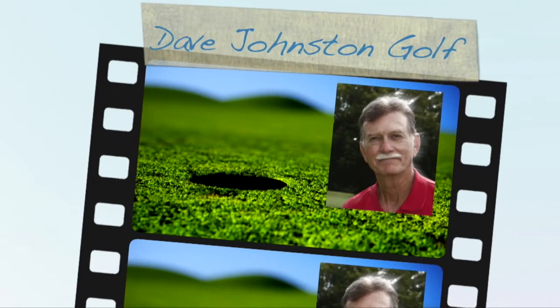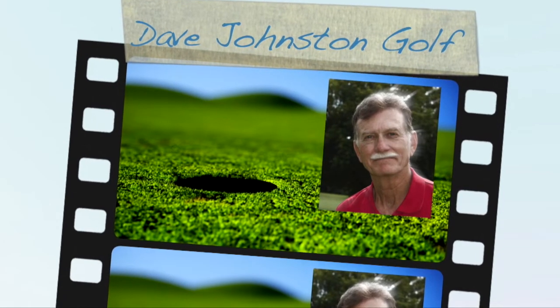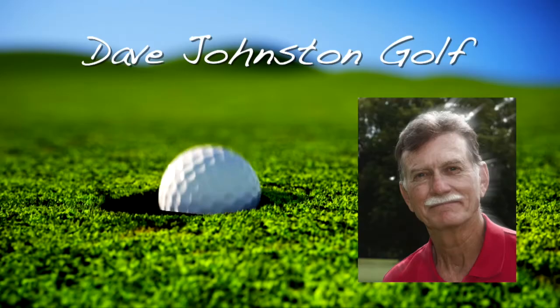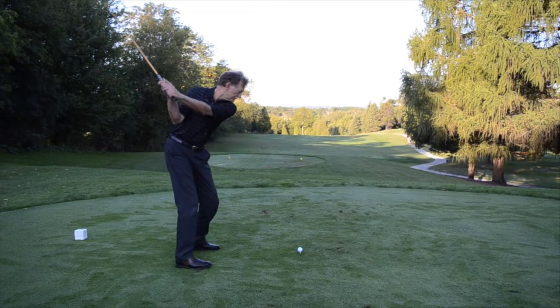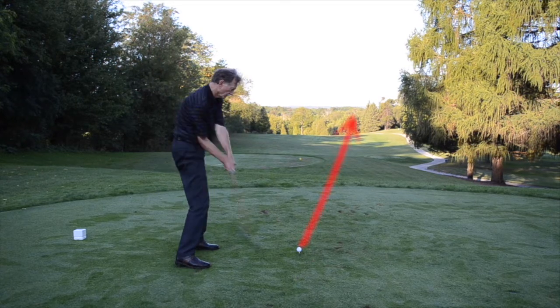We've been looking at how to correct a chronic slice, but what about the minority of golfers that have a wild hook? In some ways that can be as hard to control as a slice. Let's start by defining a hook. For a right-handed golfer, a hook is a shot that starts well to the right of the target then curves wildly to the left.